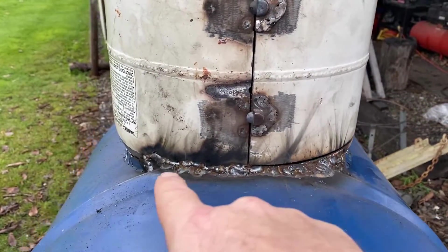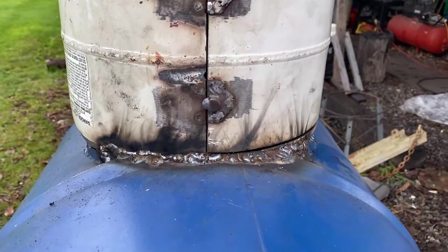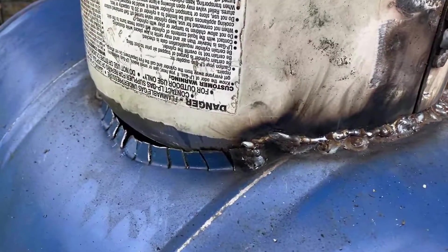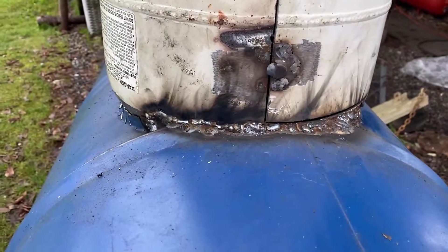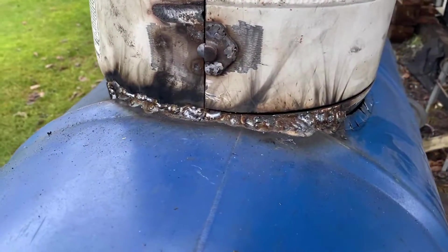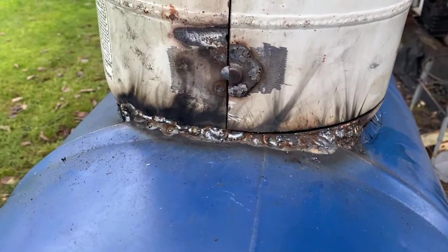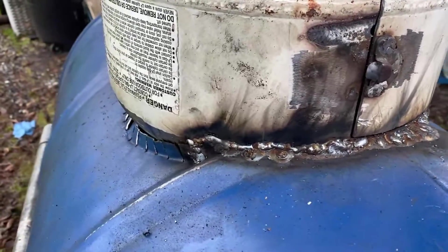I couldn't actually get it as deep as I wanted to on the side, so I'm having to kind of make do. This is a death by 10,000 welds because this barrel is so light it just burns through in a heartbeat. So it's slow going and a lot of welding, but I'm getting there.